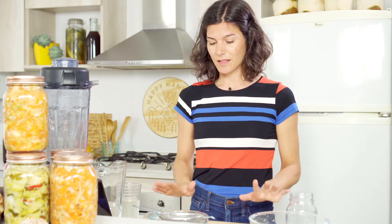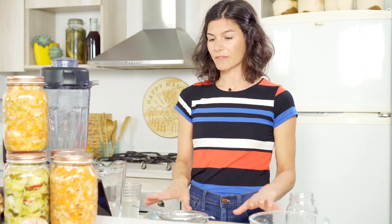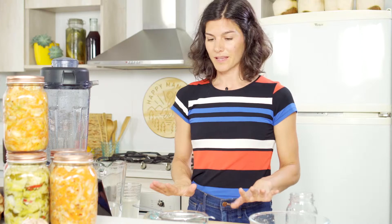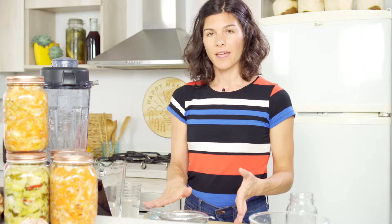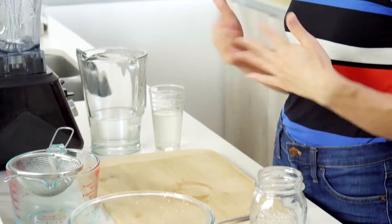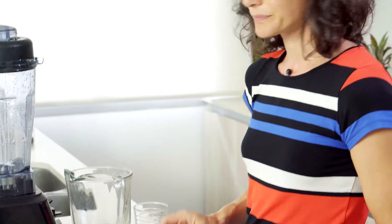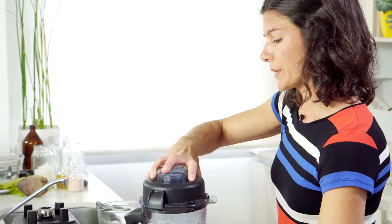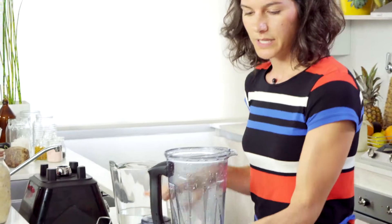The first step is, just as always, to sterilize your kitchen surface and any of the equipment that we'll be using. Once you have that ready, you can go ahead and take the cashews that have been soaking overnight and strain them, discarding the water and just rinsing them off a little bit with filtered water. Once your cashews are ready to go, we'll go ahead and add them to your blender.